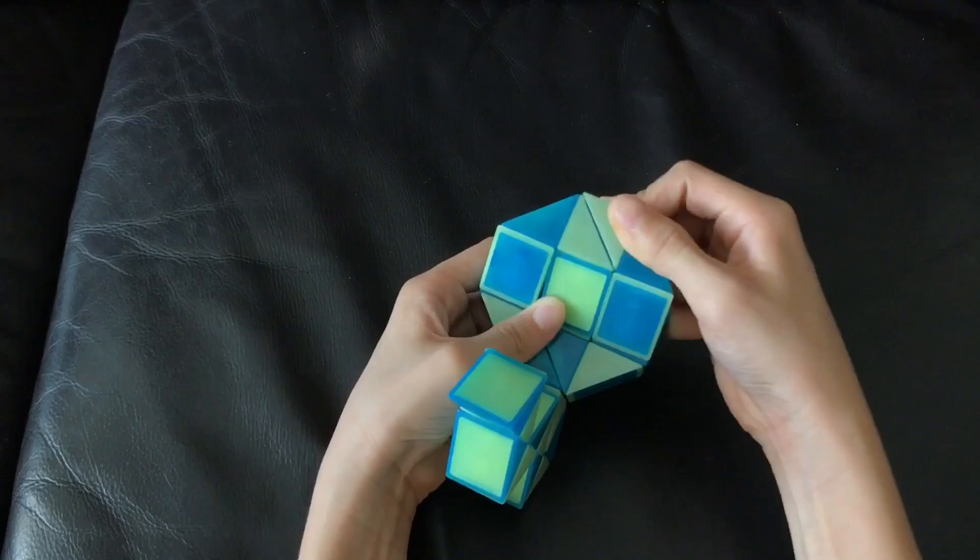Now you've completed your peacock. Please subscribe to my channel for more tutorials. See you in the next video.